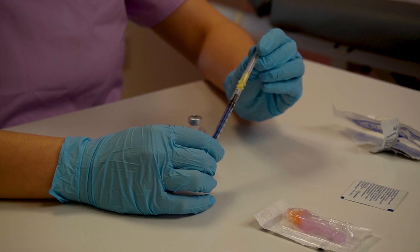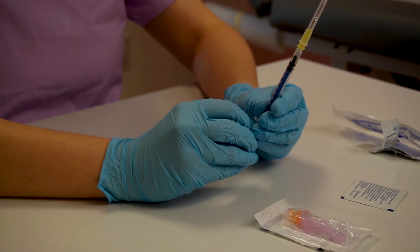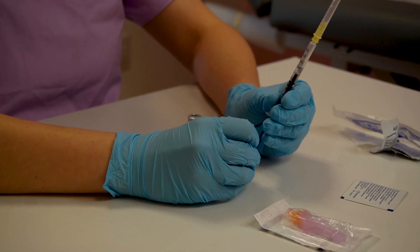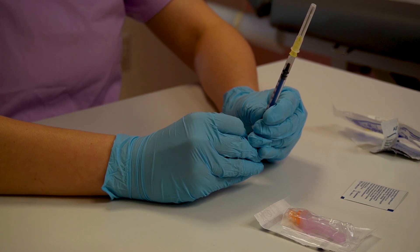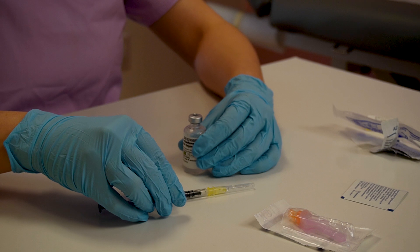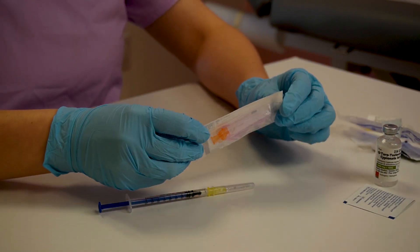Final check: make sure you don't have any bubbles. If there are any, you can always move the plunger a little bit back and forth to remove them. Now we want to change our needle — as I mentioned, a 5/8 inch, 25 gauge needle.